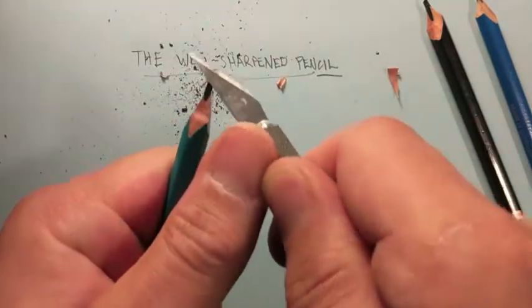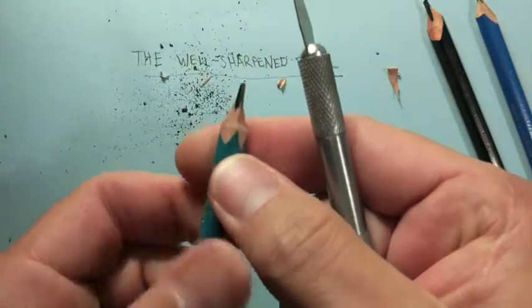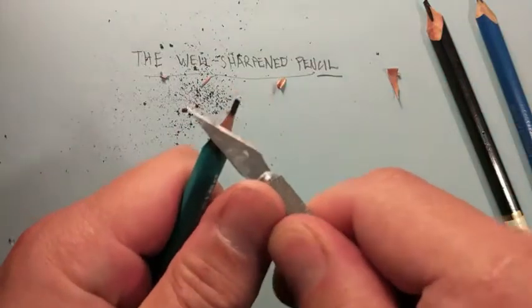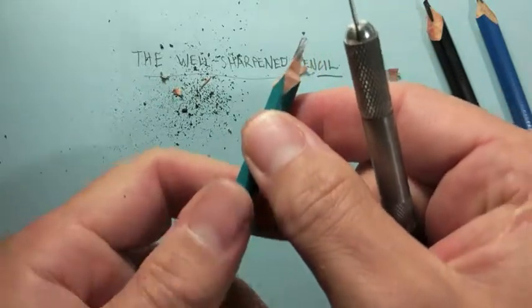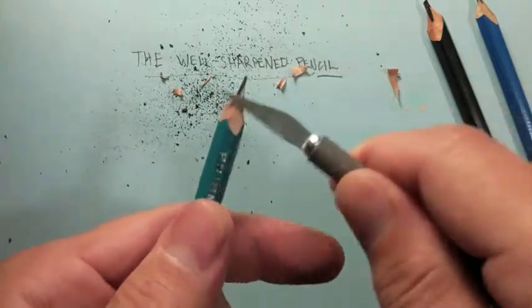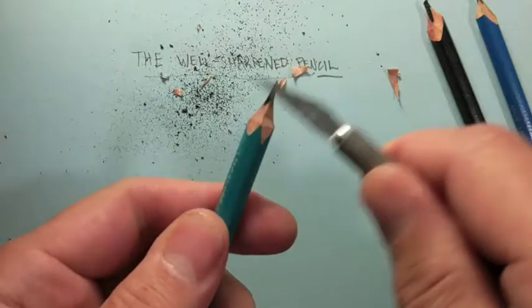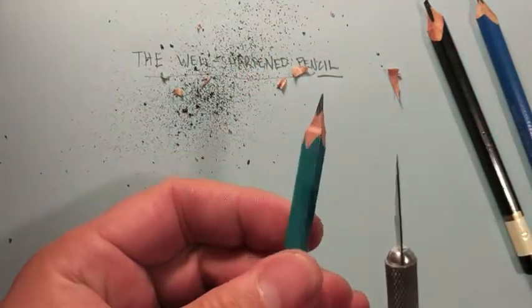Cut four sides evenly. Don't worry about a sharp point yet. Once the wood of the pencil is removed from the four sides, move your hand further down the pencil and use some light repetitive sharpening motions as you rotate the pencil. This will result in a nice even tip that is long-lasting for your layout tasks.